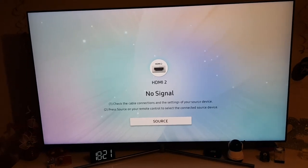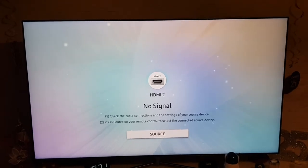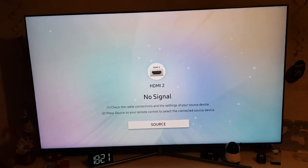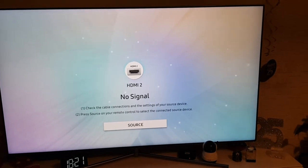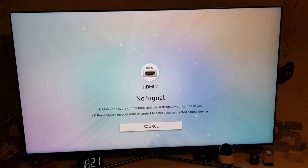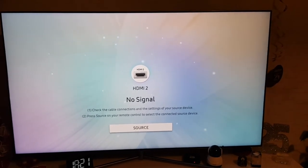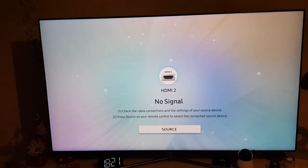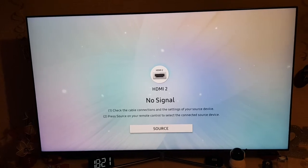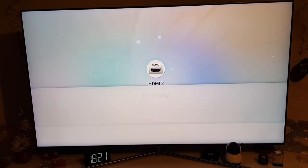Hi guys, welcome back to another video. In today's video I'm going to be reviewing this Samsung QLED 65-inch TV. This is the Q80T model. I got this about two years ago for Black Friday in 2018, so it's not the 2020 model.